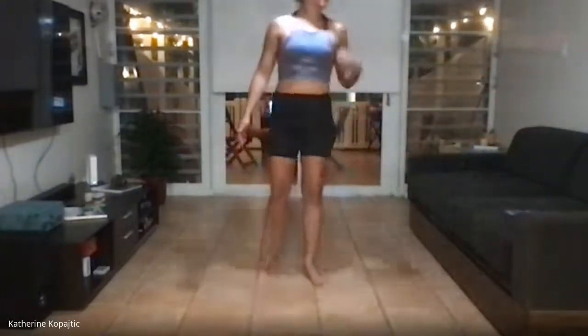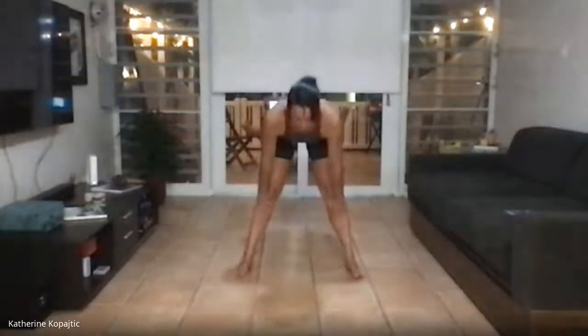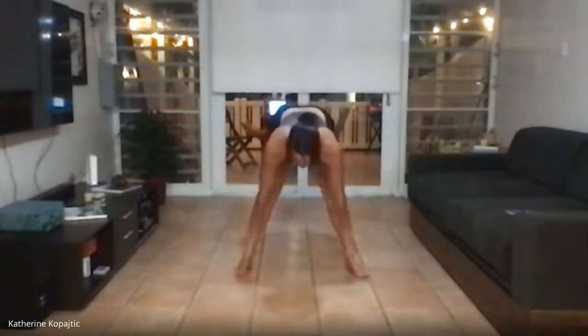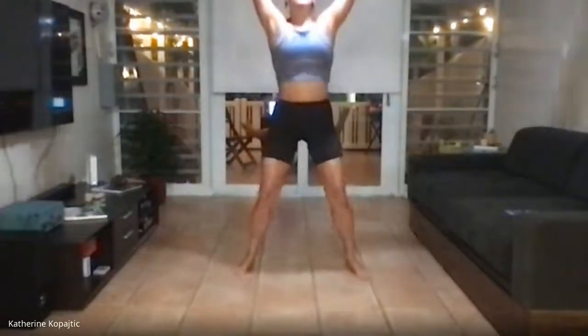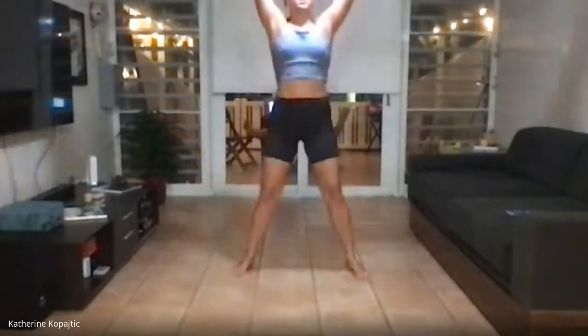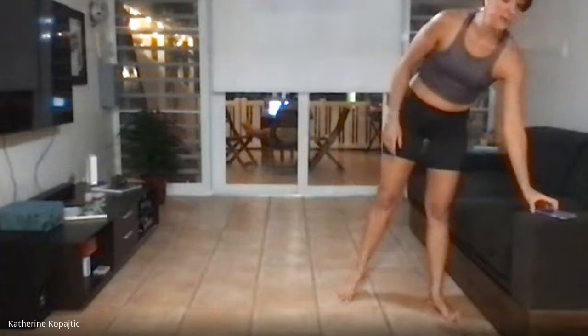Hands down to your toes, sink your butt, arms up, and stand on the toes. Wonderful. If at any point you want to make it a little bit harder, you're always welcome to close your eyes — it's not easy. Fifteen more seconds.